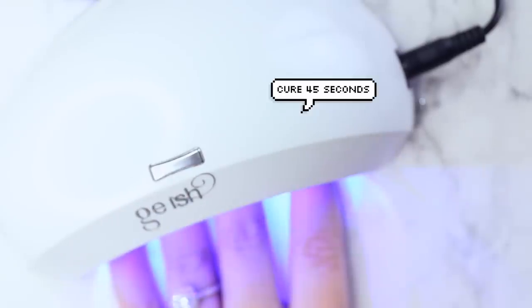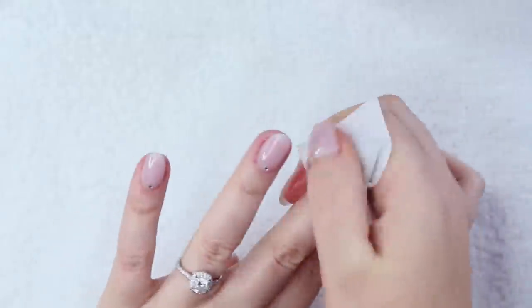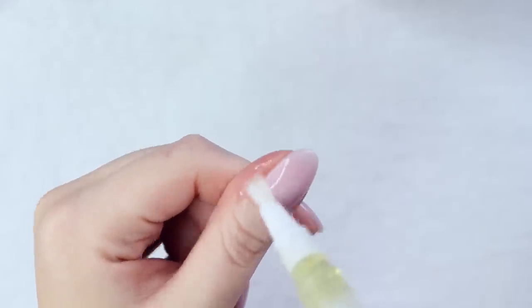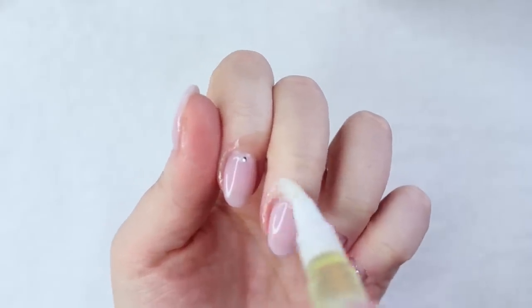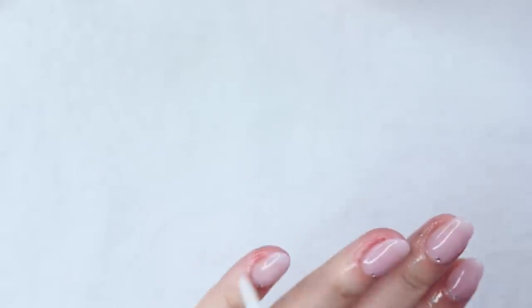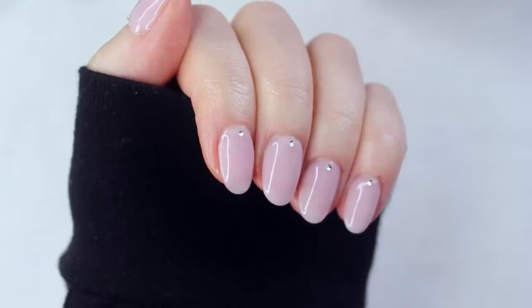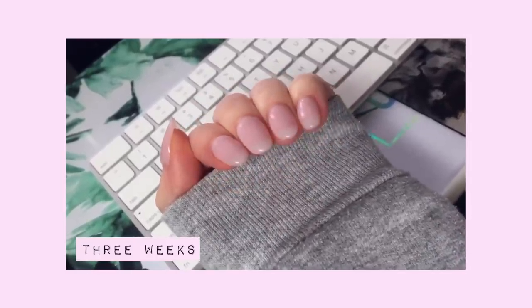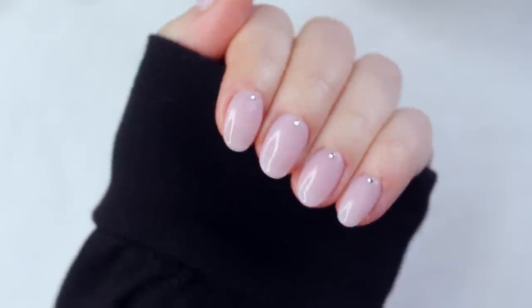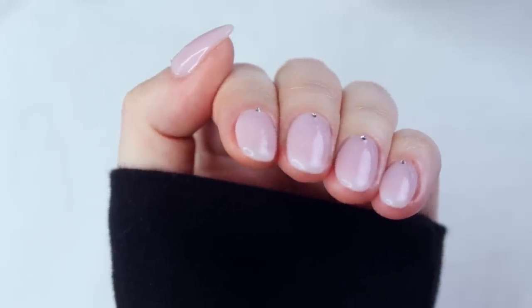Once I'm done doing this to all of my nails, I cure my entire hand in my LED lamp for a full 45 seconds. I'm then wiping my nails with my CND nail surface cleanser and rehydrating the skin around my nails with my homemade cuticle oil pen. I think this manicure is super cute and dainty — I think the rhinestones are a really nice touch. So that concludes this tutorial. I really hope you guys enjoyed it — if you did, please give this video a thumbs up. I inserted clips of my nails right after I finished this manicure, one week later, and three weeks later, just so you guys can kind of see how my nails grew out. As always, everything that I used will be listed in the description box below. Thank you guys so much for watching, for subscribing and staying subscribed, and I'll see you in my next one — love you, bye!